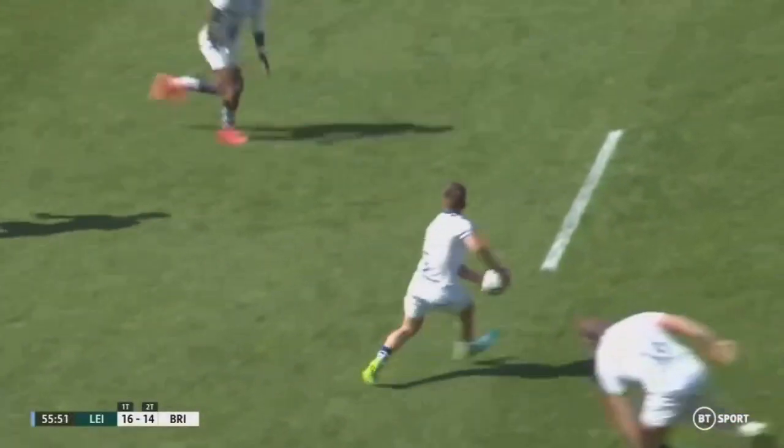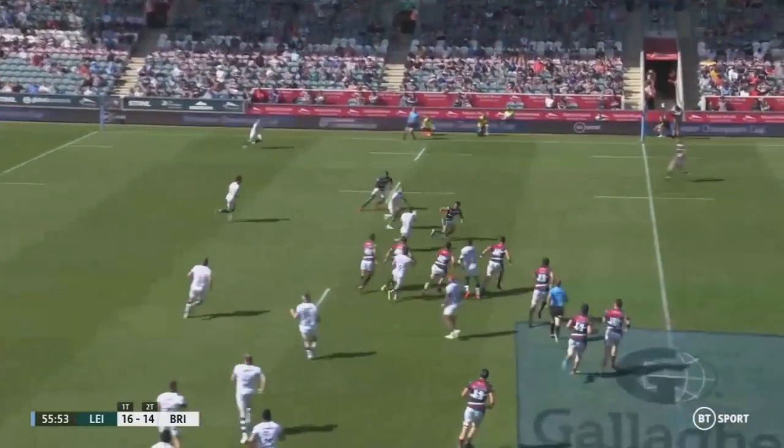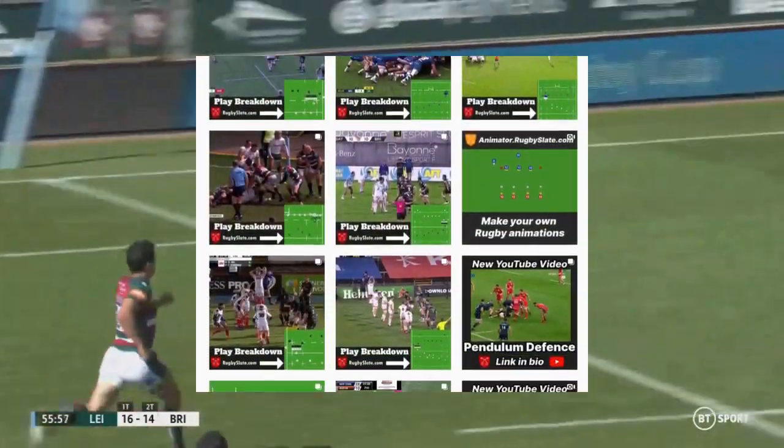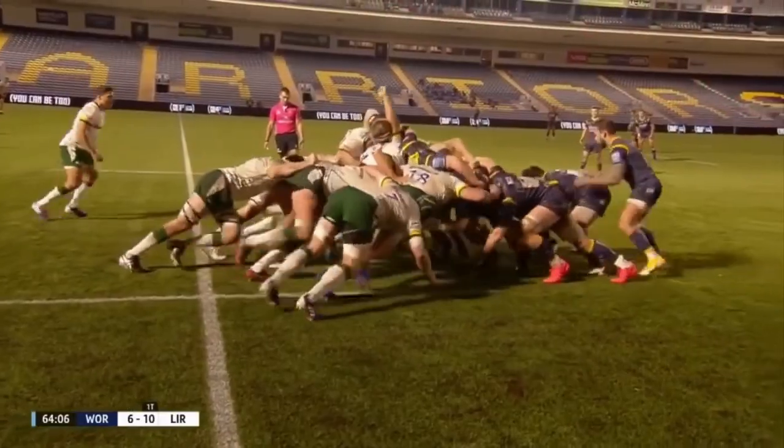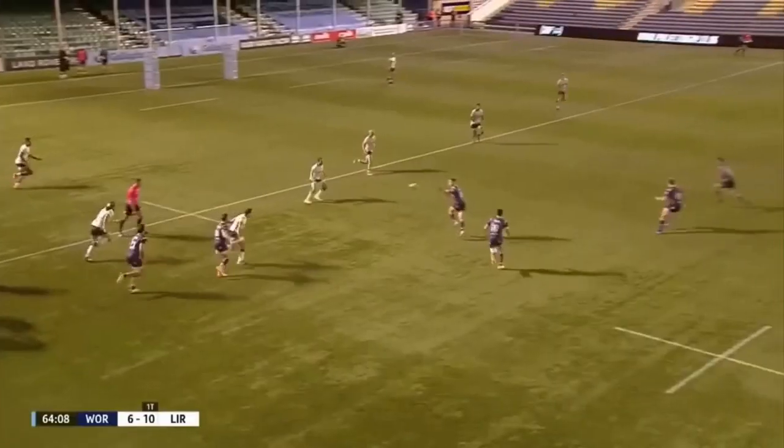In this video, I want to break the mould a bit and move away from what I'm usually showing on my Instagram. If you do follow me, you would have seen hundreds of single-phase rugby moves. Now these all look very impressive when they work correctly. However, for the few times they do work, there are dozens of times they don't.